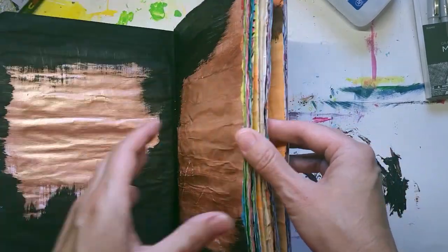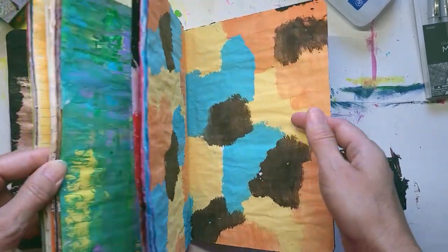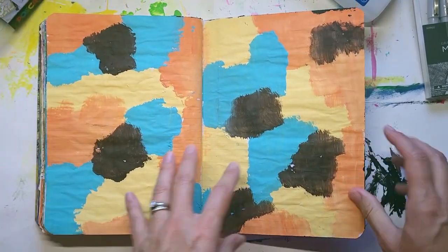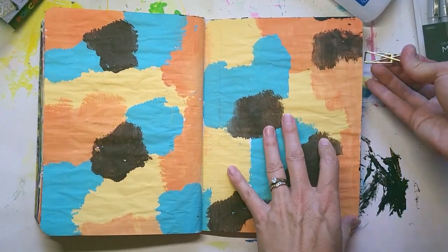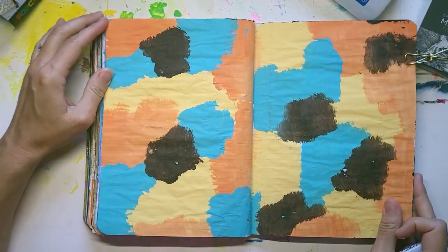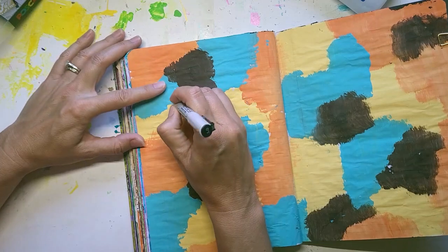Welcome to part six. This is my fifth spread in my composition art journal, and I'm really excited to share this with you. It's a very personal page. As I started journaling my thoughts about my daughter, it kind of turned into a poem. It just really flowed naturally, so I'm going to read it to you.